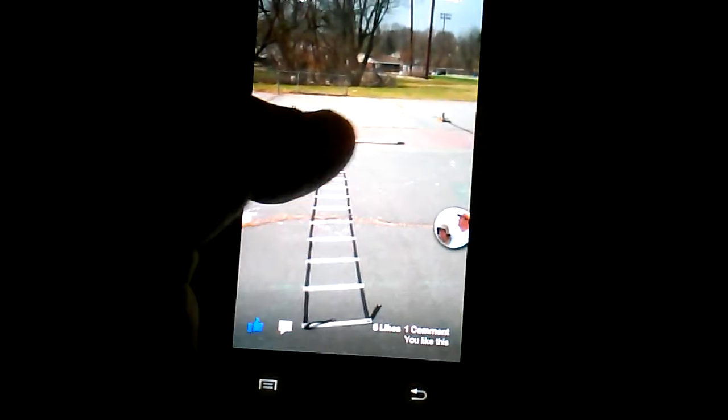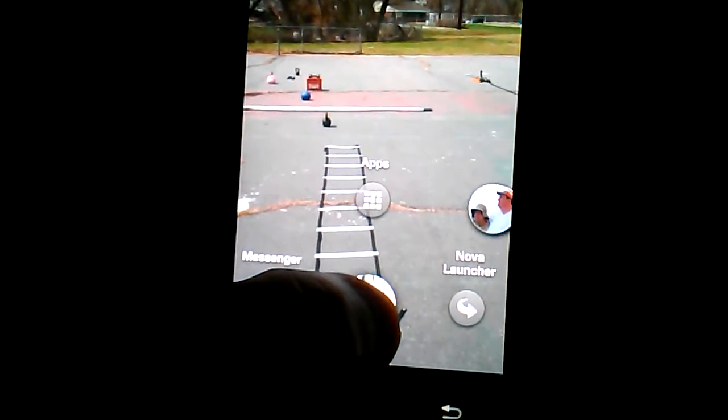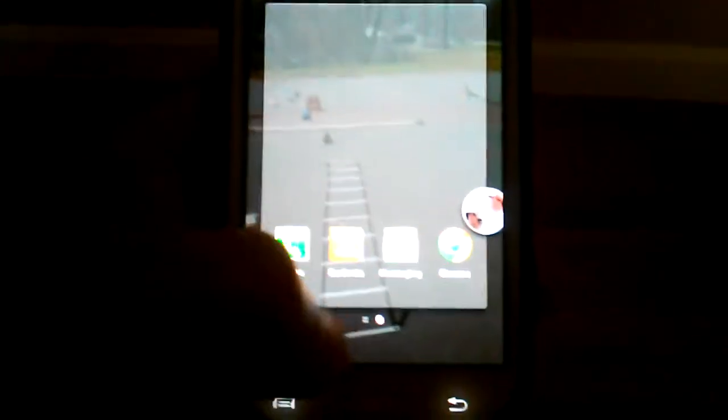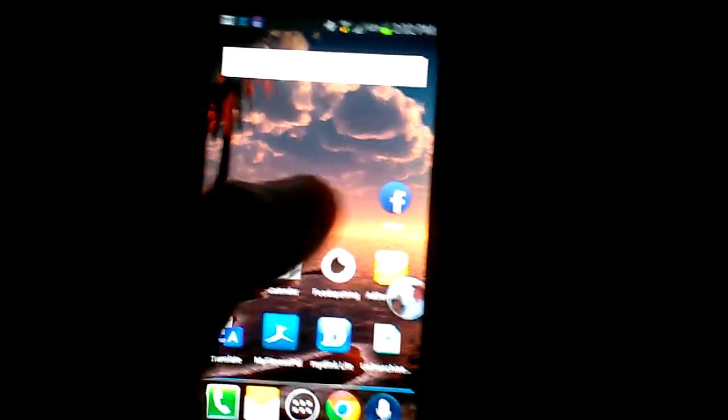If I tap my finger here, my profile picture will pop up, and if I press and hold it there are three different options: I can go to my regular launcher, I can go to Facebook Messenger, or I can go to where my apps are — kind of like your app drawer, which is pretty cool. If I want to go right back to my regular screen, I just press and hold my picture, go right over to the right, and there's my regular droid screen.